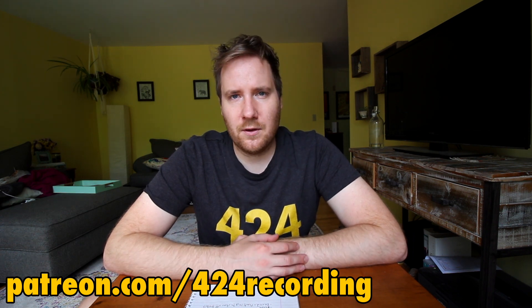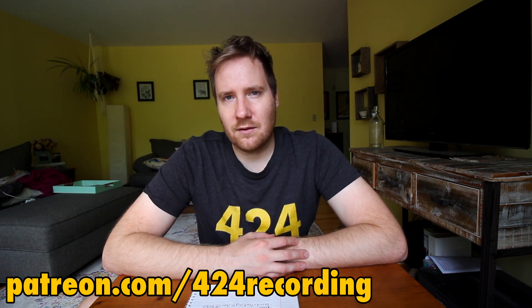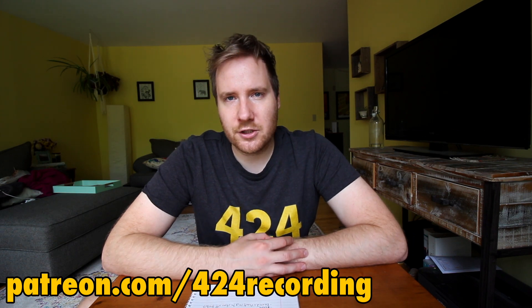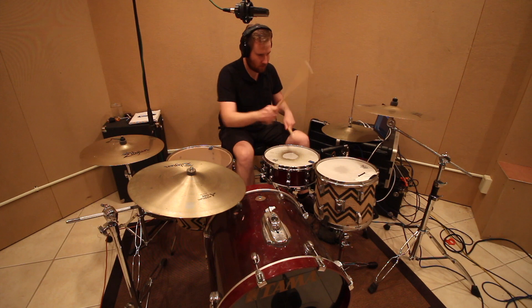If you want to become a 424 recording producer, check out my Patreon at patreon.com/424recording. There's a bunch of different rewards, and I'm always looking to make that a more value-oriented experience for people who want a little bit more from the channel or just want to support it. I appreciate everybody who's a patron, and I hope to do more videos from patrons like Catface. All right, I'll catch you guys on the flip-flop — don't forget to do something you want to do today. Godspeed, my friends, and don't forget to subscribe!